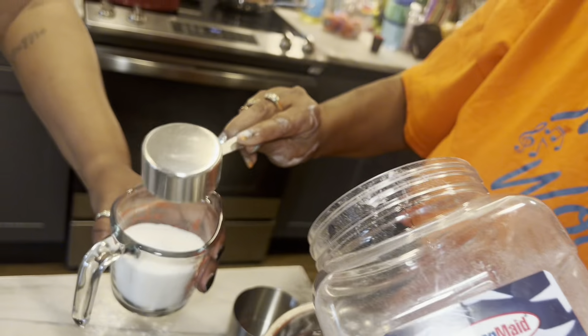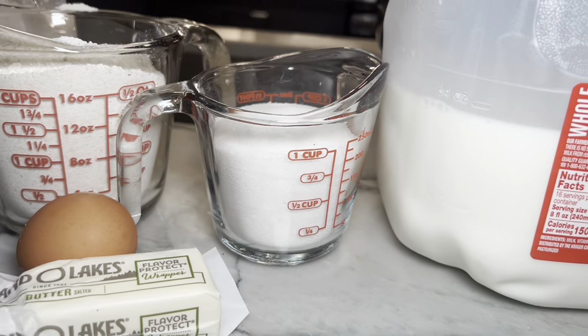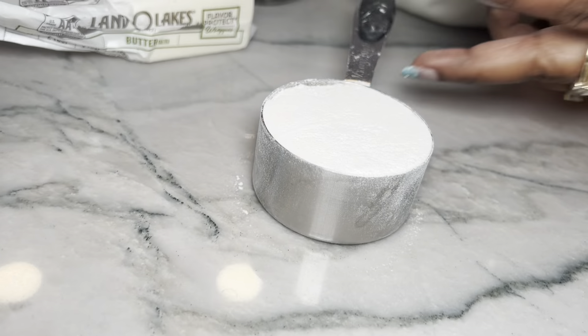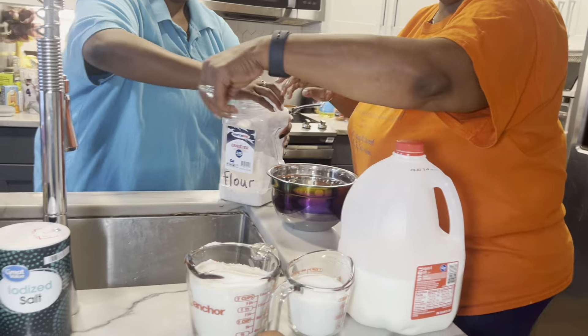Cornbread seems like such a basic thing to cook, but it's really hard to get it right. Do you have any tips for people since you don't measure? You know how you and your man be together and you're making love? You need to make love to your food. You got to make it right — that's one of the key things to cooking. You got to make love to it.